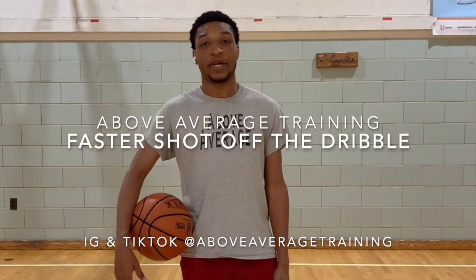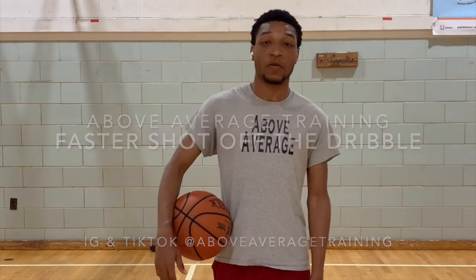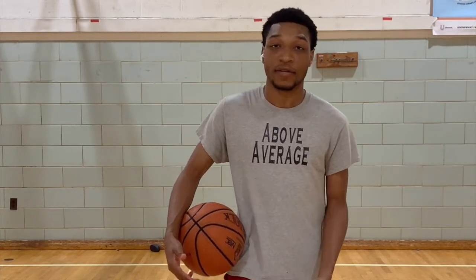What's up YouTube? This is Coach JB and today I'm gonna show you three drills you can do by yourself to work on a faster shot off the dribble. You don't need any cones, you don't need a gym — you can do all these drills with no equipment in your driveway. Check it out.